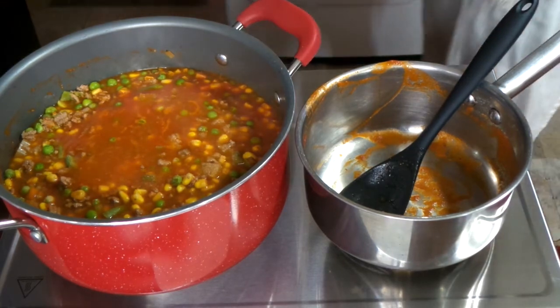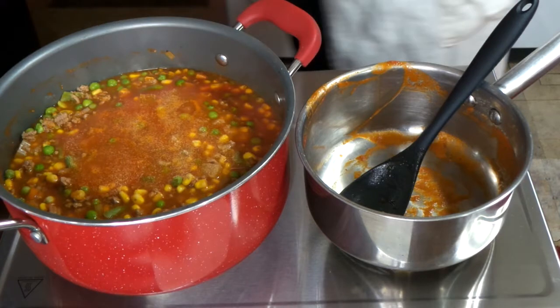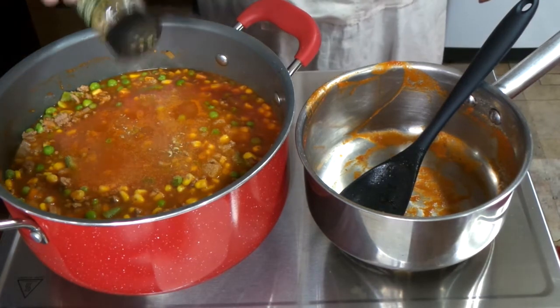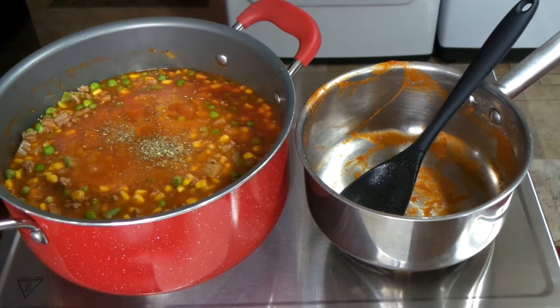You can also add pepper to this — I chose not to today, but you can add pepper if you want it a little on the spicy side. You can season your food up however you like.